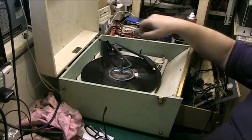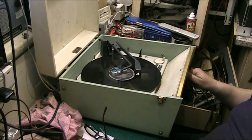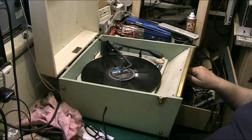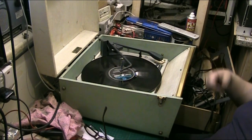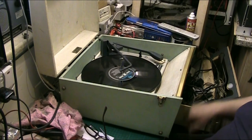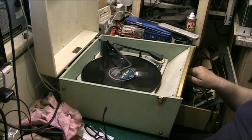Look how long it's taking for that to spin down — nothing. I can't believe how well this deck actually works; it's a brilliant one. I haven't seen one that runs like that for ages. That turntable is lovely.